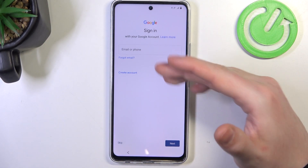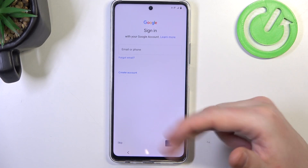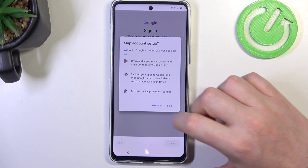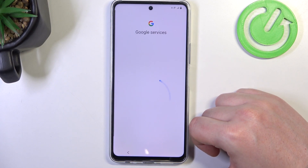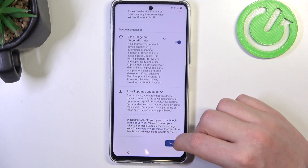Now we can log into the Google account. I'm going to skip it, but it's strongly recommended to do so — just enter your credentials or create a new account.